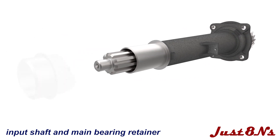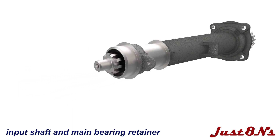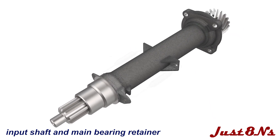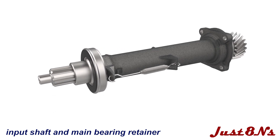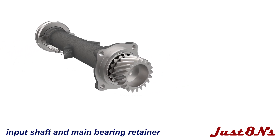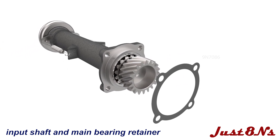On the opposite end, slide on the clutch release bearing hub and secure with two spring assemblies. Slide the clutch release bearing over the hub, being sure to face the bearing so the ridged edge is facing away from the hub. Place a gasket on the retainer hub and the assembly is complete.